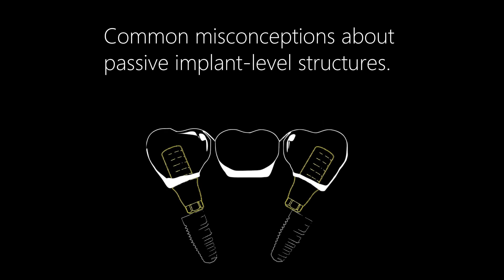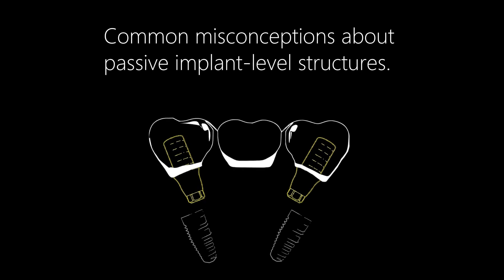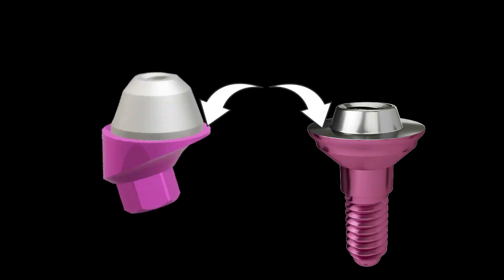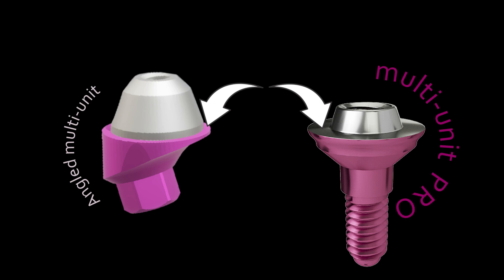In one scenario, the absence of an anti-rotational hex places all functional load on the screw, increasing the risk of both implant and screw fracture. A wide horizontal platform around the cone promotes more even load distribution, addressing this structural limitation.